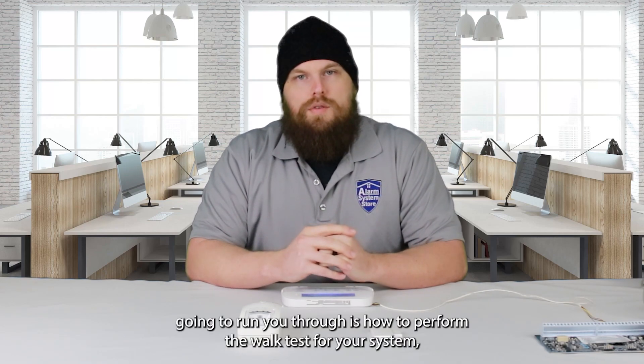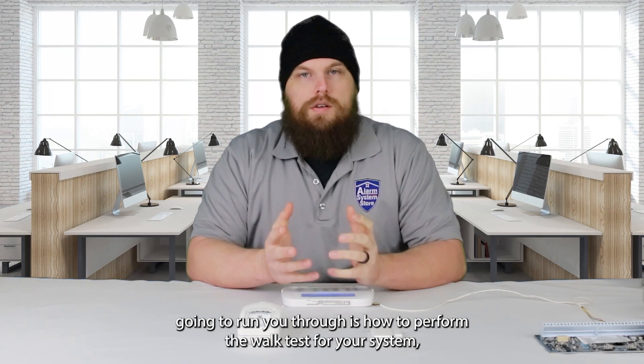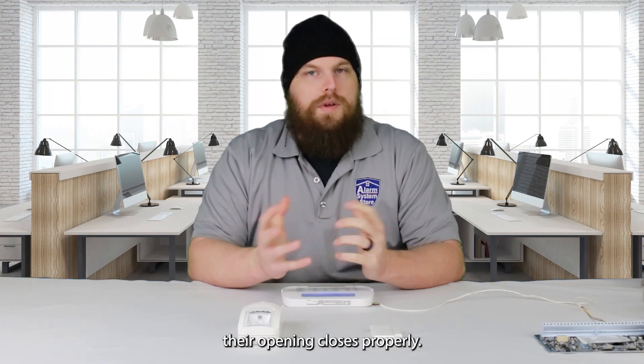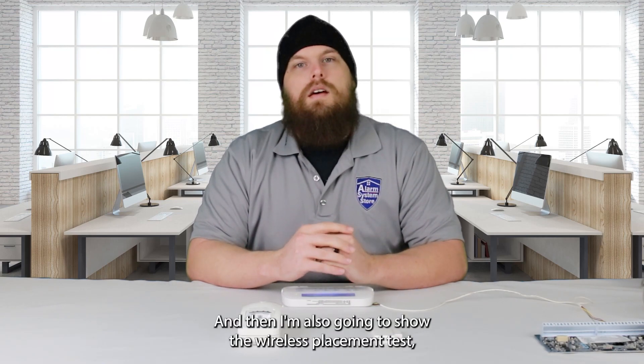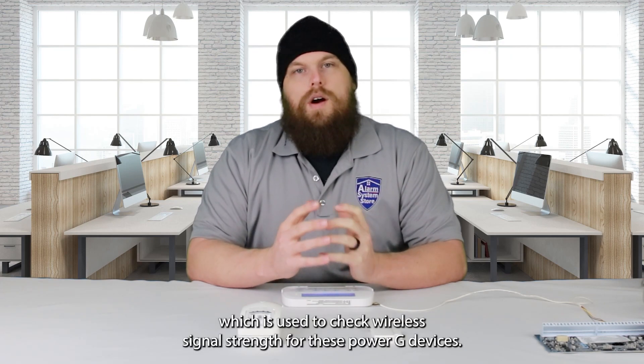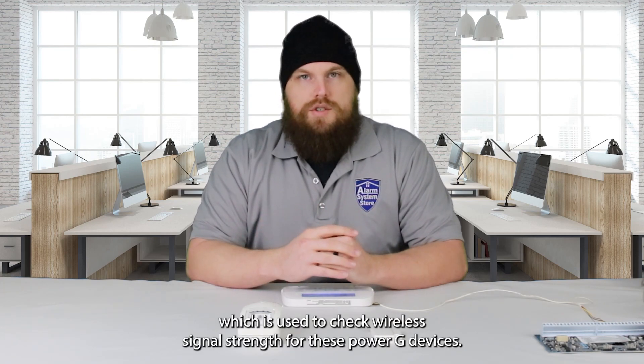Basically what I'm going to run you through is how to perform the walk test for your system, which just makes sure that your sensors are communicating their open and closes properly. And then I'm also going to show the wireless placement test, which is used to check wireless signal strength for these PowerG devices.